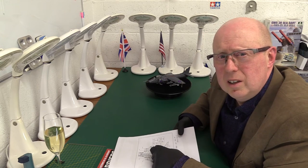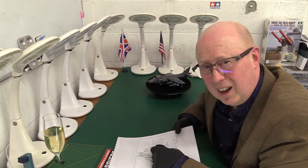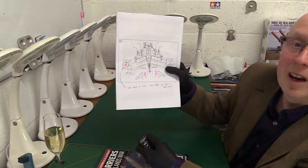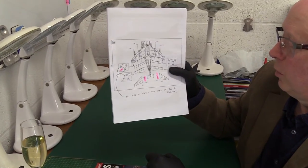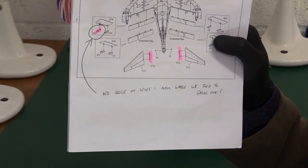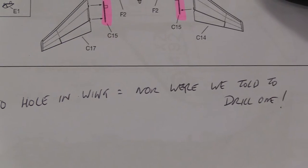It's like the person who designed one sprue didn't talk to the person who designed the other sprue — I've never seen anything like it. And I've actually written: 'no hole in the wing, nor were we told to drill one.' What are they thinking of? I mean, this is just rank imbeciles.